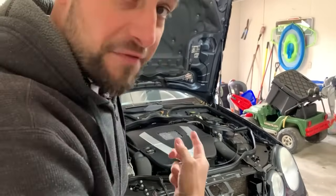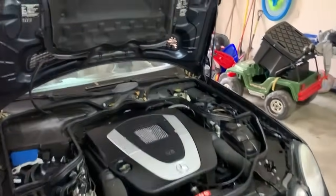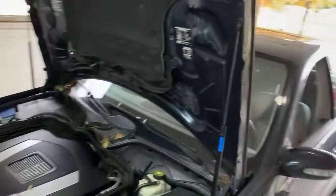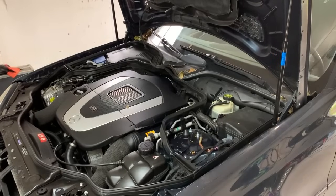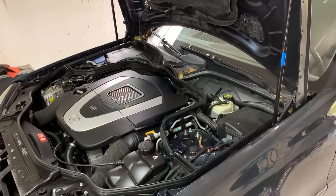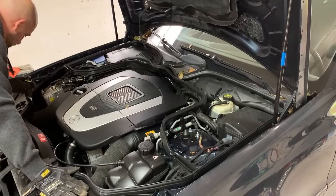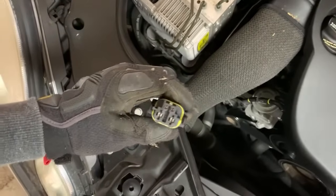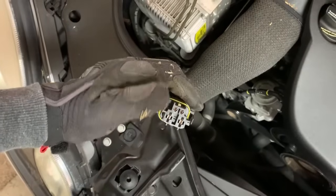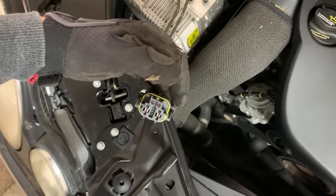Car is off right now, you can hear the fan. Here's a four-pin connector — basically you've got power and ground to the fan module, and then these two are also power. One of them is going to be key-on power, the second one is going to be pulsed power from the engine control module.